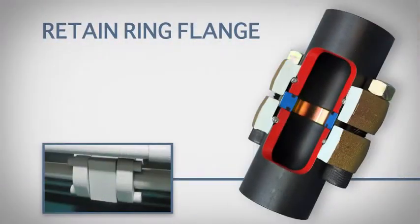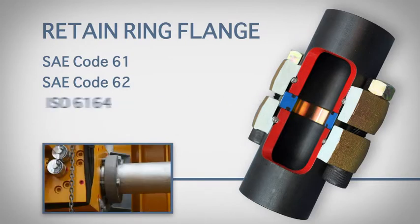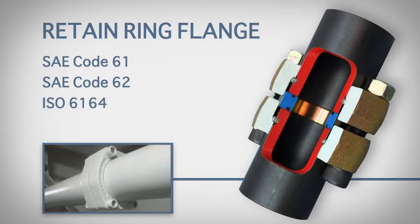TubeMac's Retain Ring Flange conforms to SAE Code 61, SAE Code 62, and ISO 6164 standards.